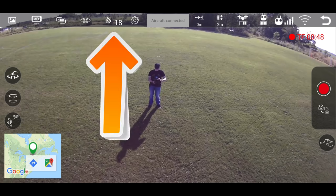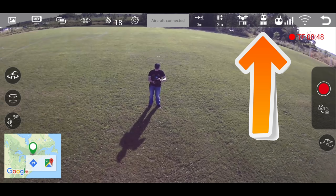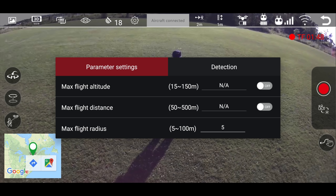At the top of the app it shows my satellites are at 18, my battery power is at two bars, my remote controller power is good, my Wi-Fi is good, my connection is good. It shows you my distance and my height. Here's the settings menu.